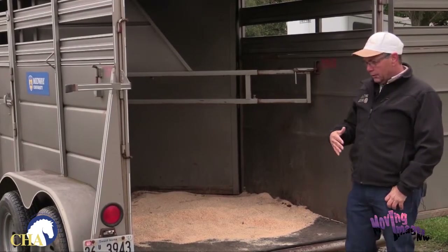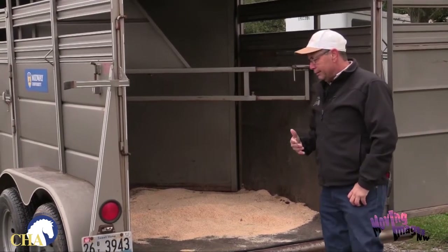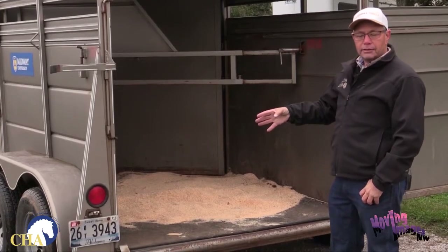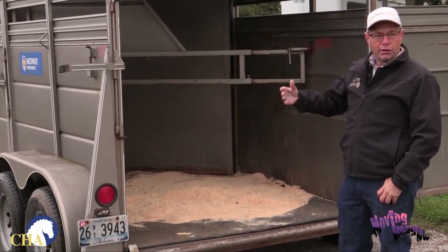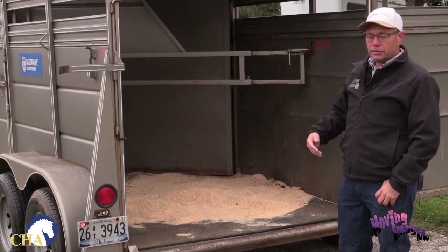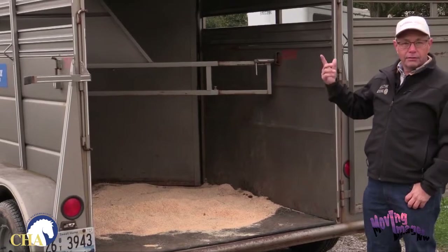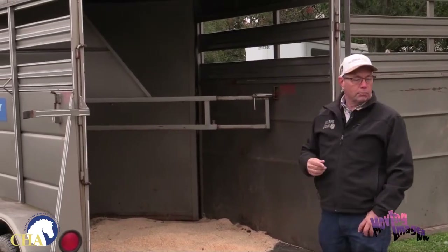Next, come to the back of the trailer to make sure everything is properly working. You'll probably need an assistant to make sure your trailer lights and trailer brakes are working — someone in the vehicle turning right, left, and hitting the brake. Also make sure that your running lights, up here and on the side of the trailer, are properly working at night.